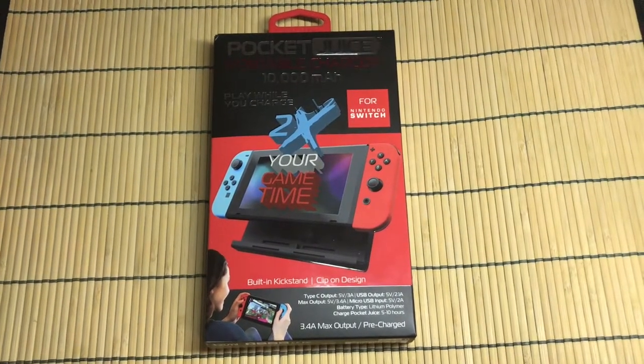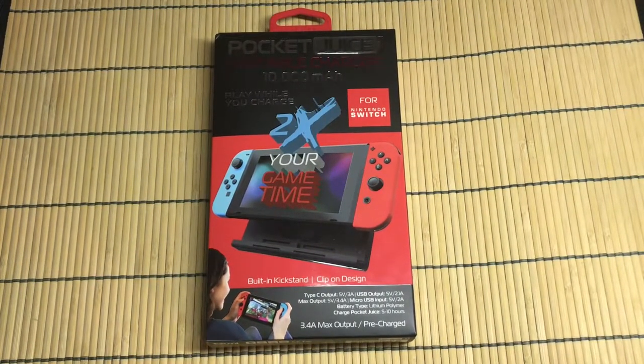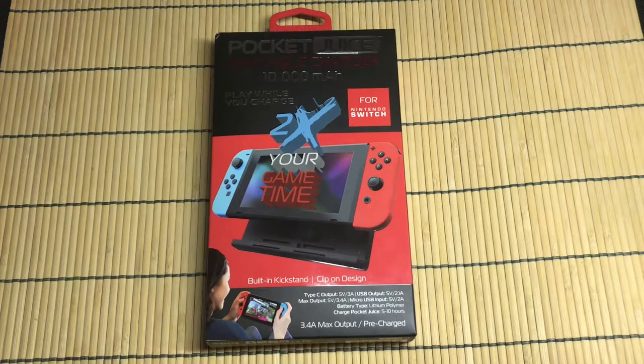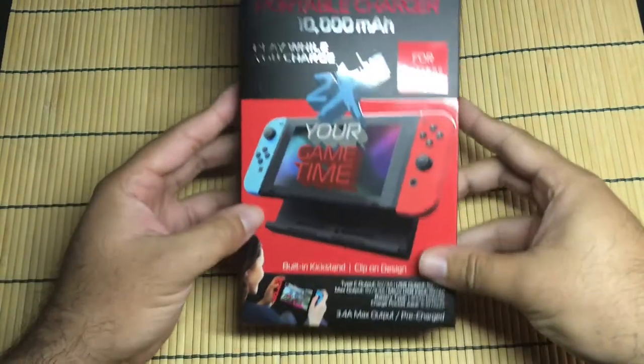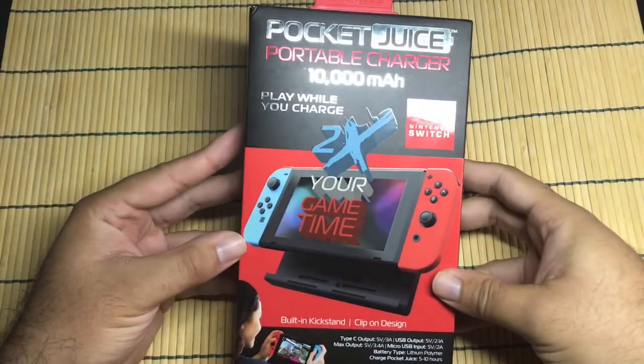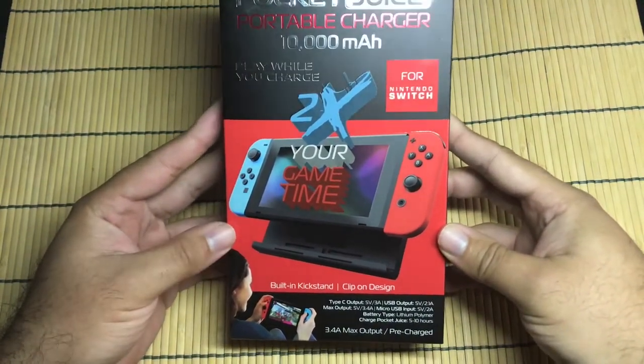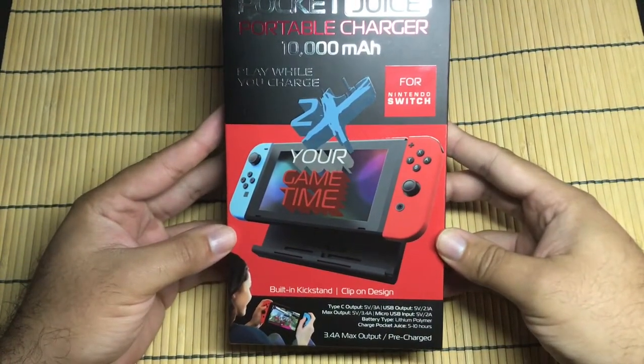Hey guys, Goshyuki here. Today we picked up the Pocket Juice Portable Charger for the Nintendo Switch. I got it on a Black Friday deal from Best Buy, and I thought we could unbox it and kind of check it out and see if it's worth it. It's supposed to double your game time, you can charge your Switch while you play, so it's good for on the go. Let's take a look at it.